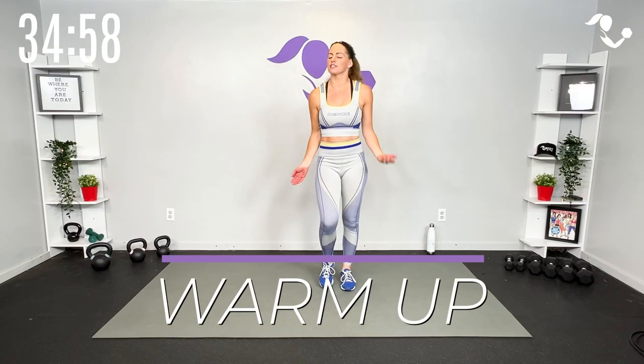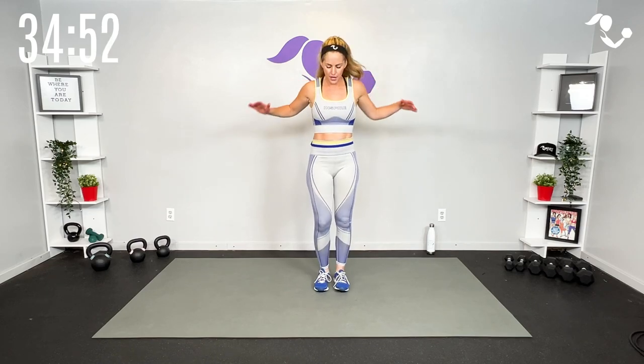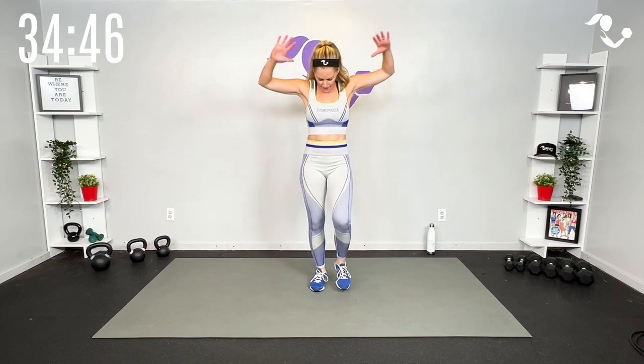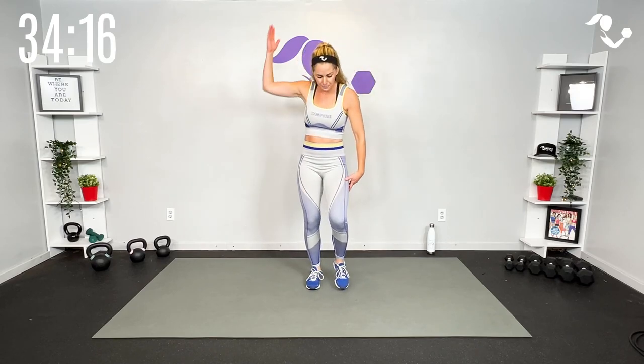Let's get started moving our bodies with a march or a jog — just try to shake all that tension out from the day, from the week, whatever it is for you. Start with some rolls of the shoulders. You can be jogging if that feels better for you or just a little march. Make them a little bit bigger, try to get them up there high for that mobility, and then let's switch it here.